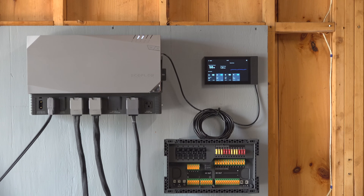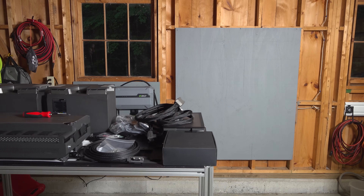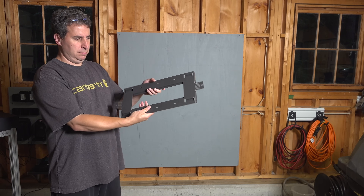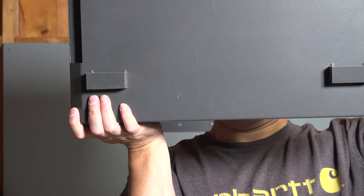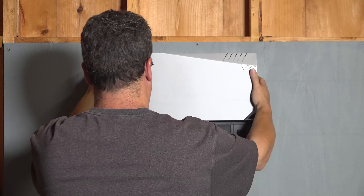Let's get started assembling the system and I'll explain what each piece does and what capabilities they have. It all starts with the main system called the Power Hub — that's this box right here — and I'm going to begin by mounting it on the wall. The Power Hub has a number of components you used to have to buy separately, but the main one is the inverter, which is capable of outputting 4000 watts.